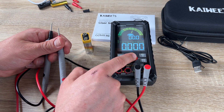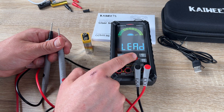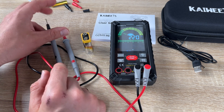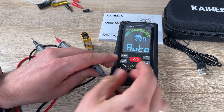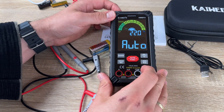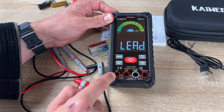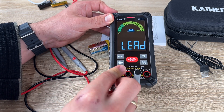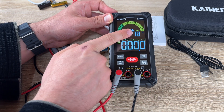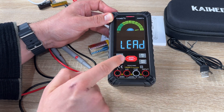A new retractable bracket has been added to the back of the meter, letting us use and read it more conveniently. CAT 3 and CAT 4 safety standards are included, along with over-voltage safety, pollution level 2, anti-burn with double fuses, and overload protection on all ranges.